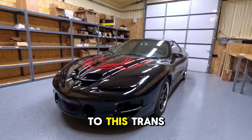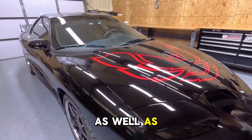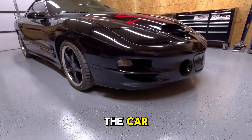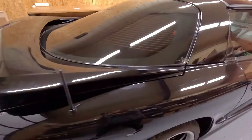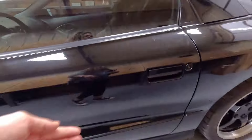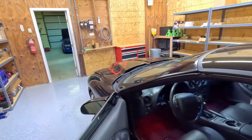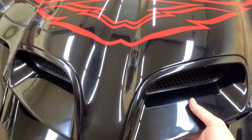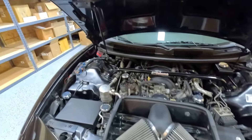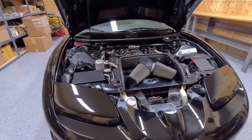Alright, moving on to this Trans Am. This hood bird is from us, as well as all the vinyl and lighting on the car. This hood bird is the one that goes outside.